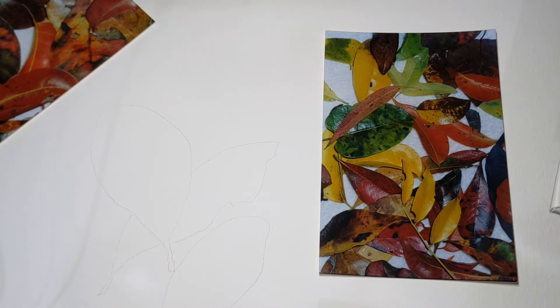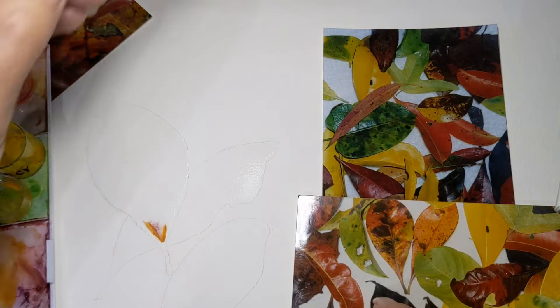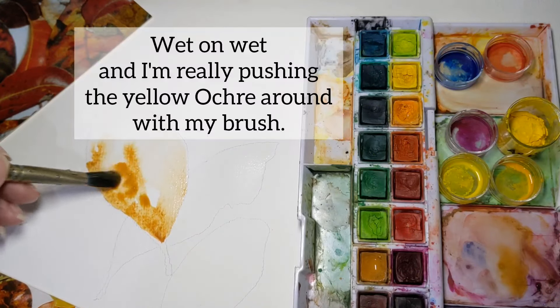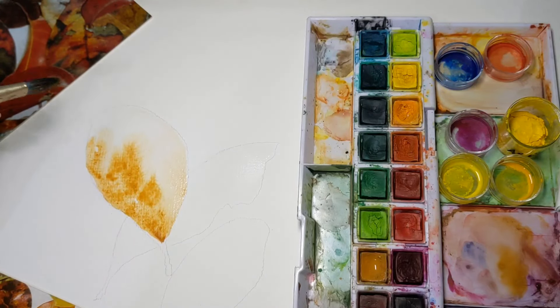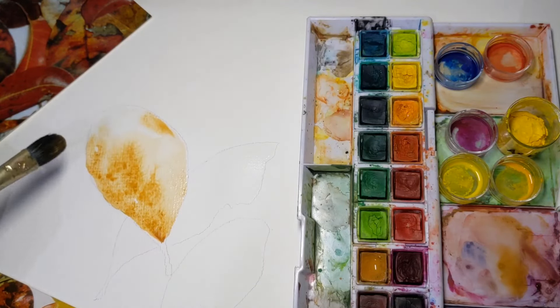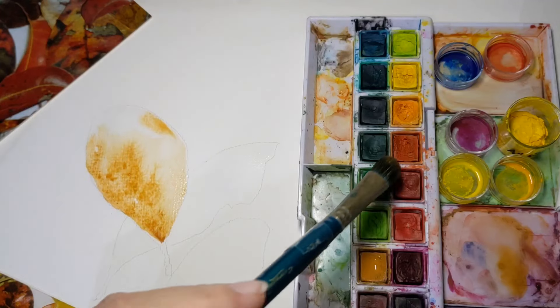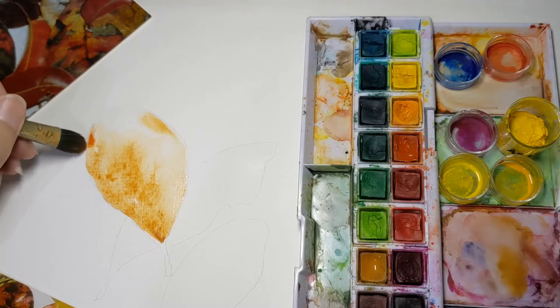I've drawn up three leaves. Hopefully you can see them, but it doesn't matter because I'm just about to wet the page and you will definitely see them once I start adding some colour. I'm going to do this leaf and I'm starting here with yellow ochre. I'm not looking to identically copy this leaf by any means, just to actually watch and learn how the paint moves. So I'm going to go into my warm red,